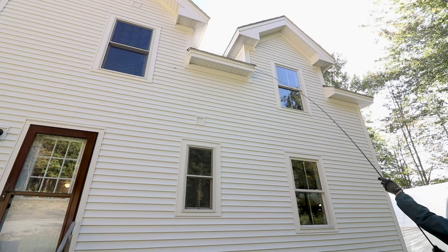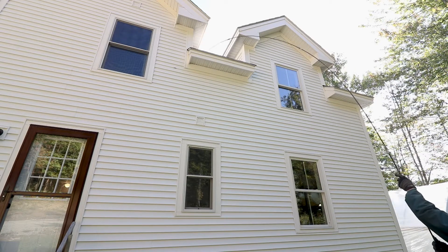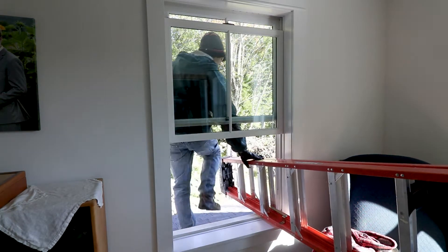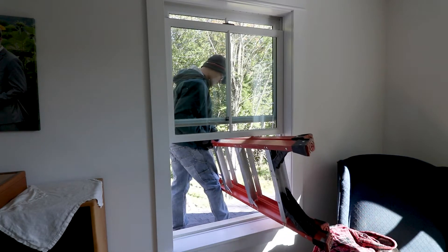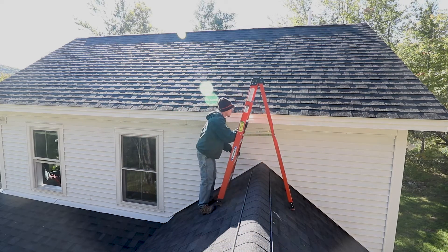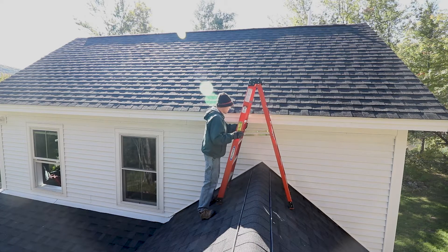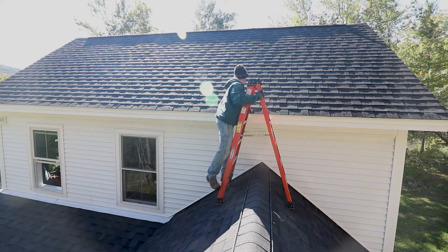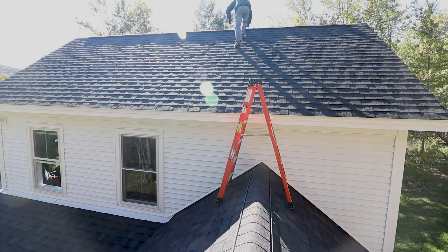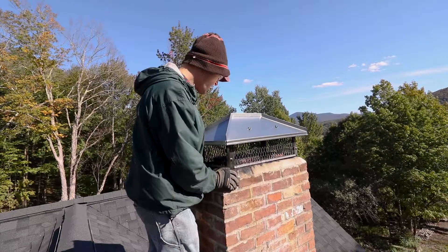The next step after screwing all those rods together is to get it propped up where I can reach it from the roof. Welcome to the roof — I'm on the roof!